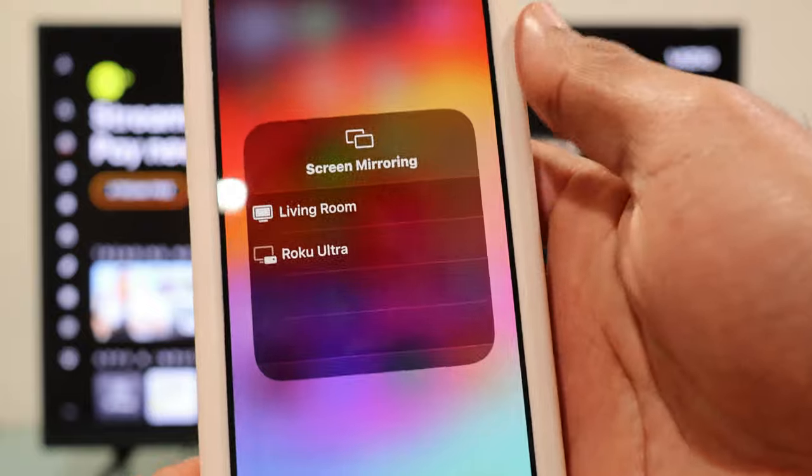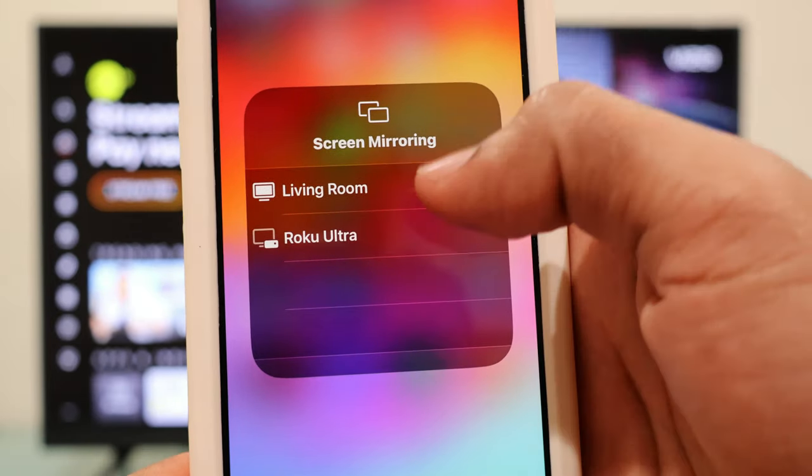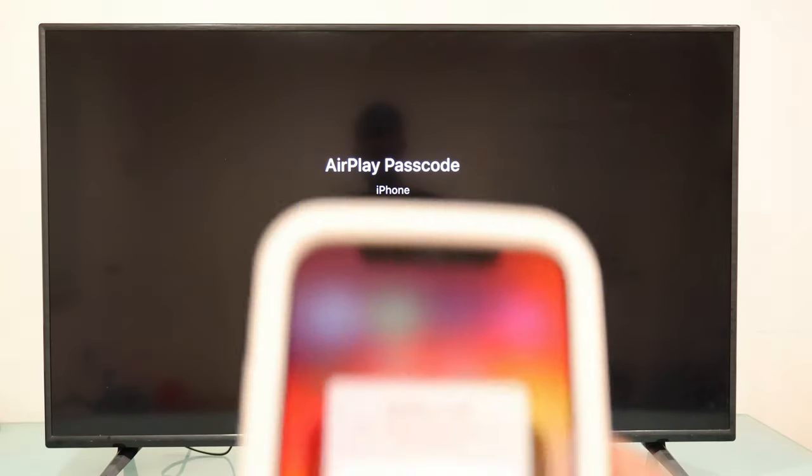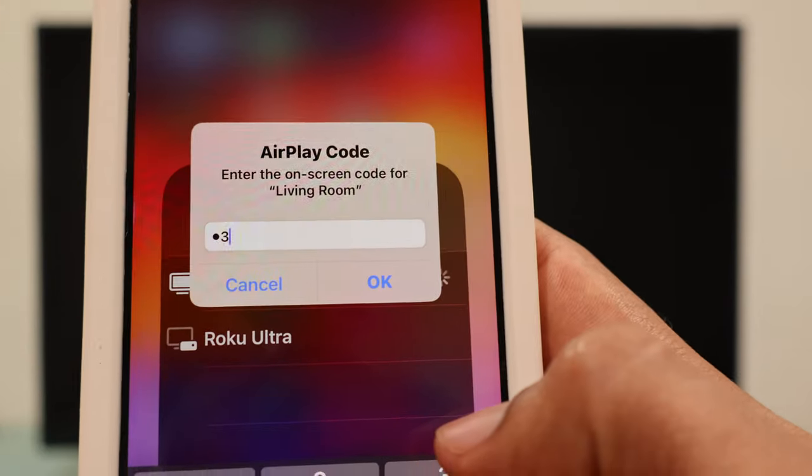Now just tap on your VCO TV, and for the first time your VCO TV is going to show you a passcode and you're going to enter that passcode into your iPhone.